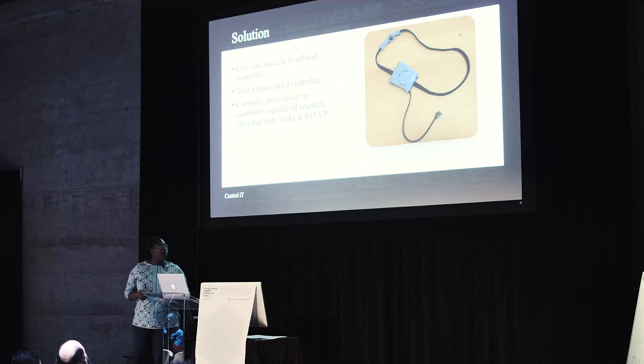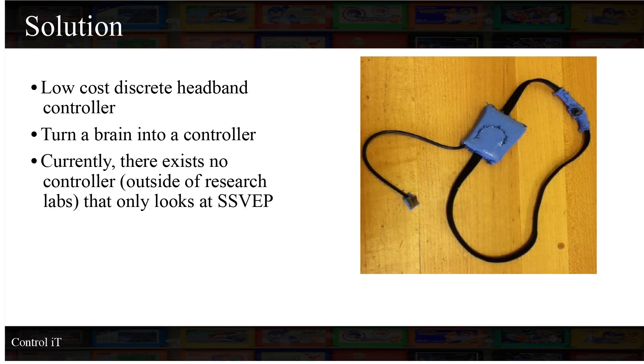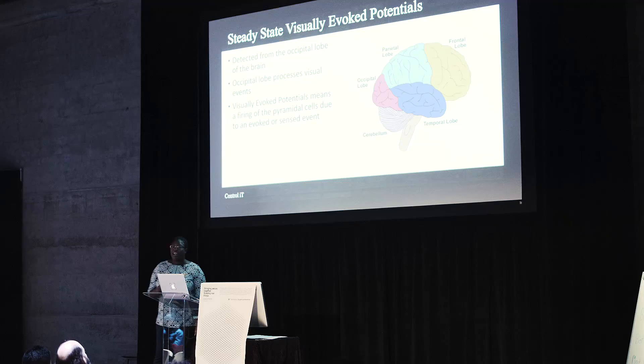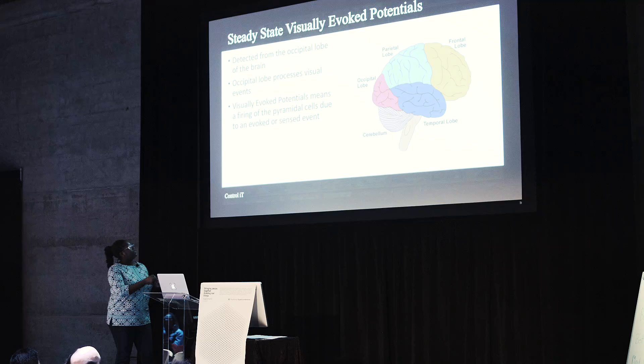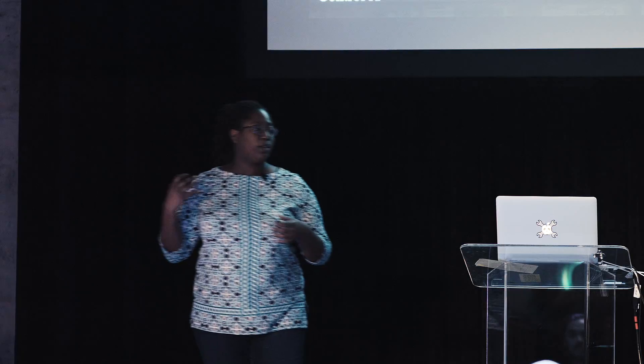So I used EEG brain signals to explore this problem. The solution was to build a low-cost EEG headband that utilizes SSVEP. Now, SSVEP is steady-state evoked potentials. What that means is, if you look at the occipital lobe, that's where most of your visual processing happens. When you're staring at something, it gets processed in your occipital lobe. What I decided to use was frequencies.